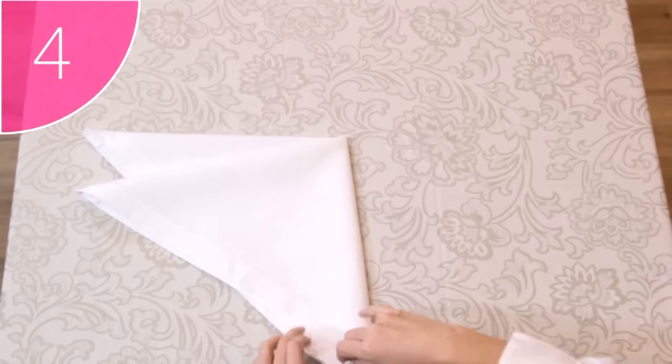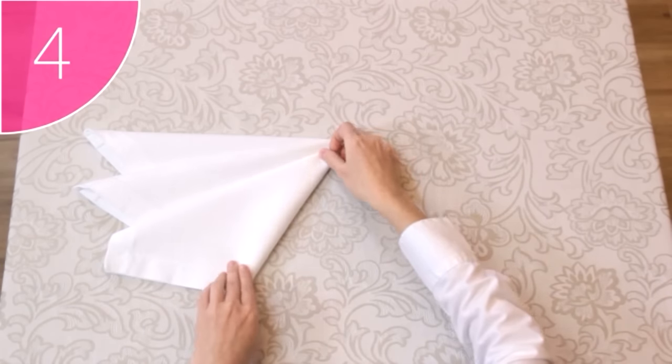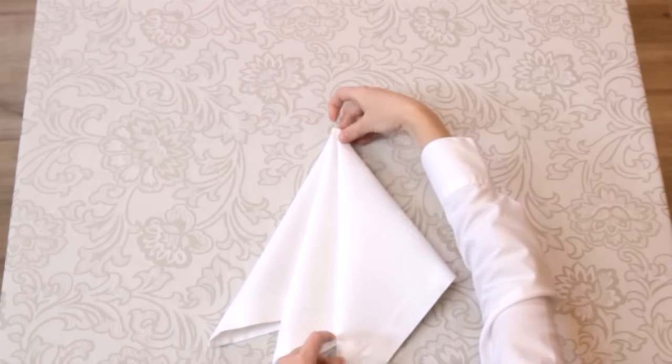And lastly, Step 4. Fold the bottom corner over, creating a third point. This corner won't be a perfect corner like the other two. It's as easy as that.